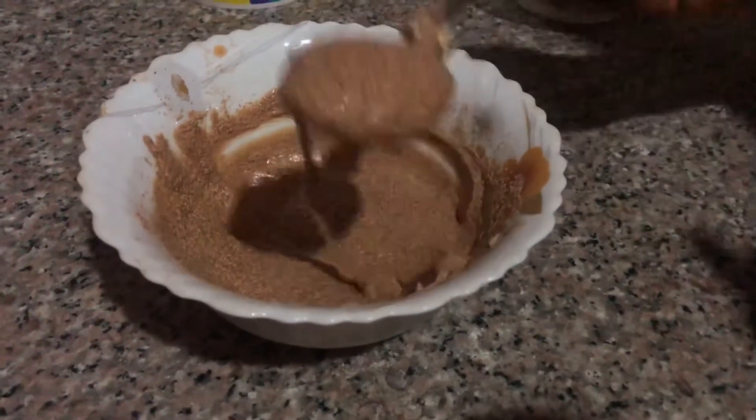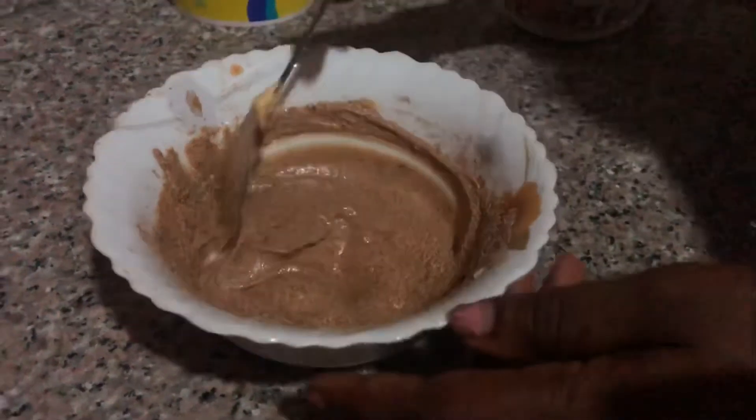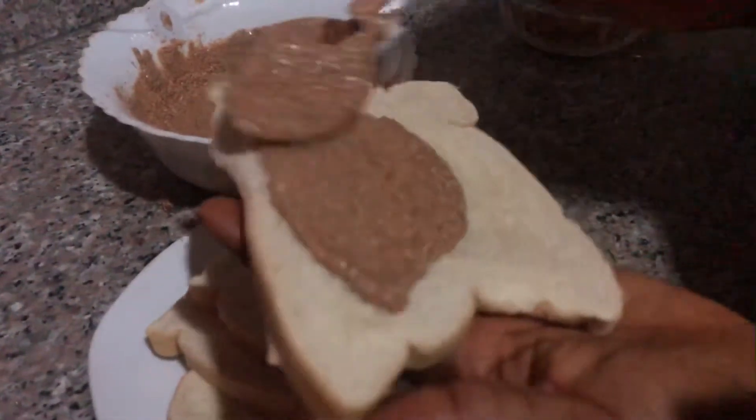As you can see guys, this is looking good already. So begin to spread it on our bread.